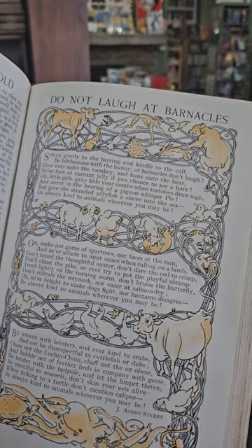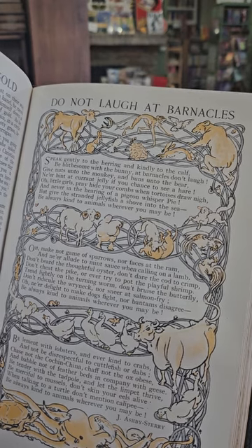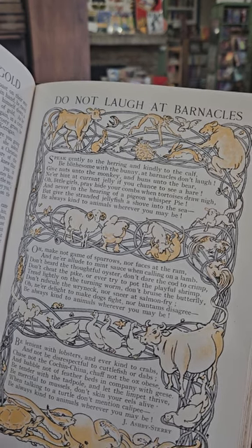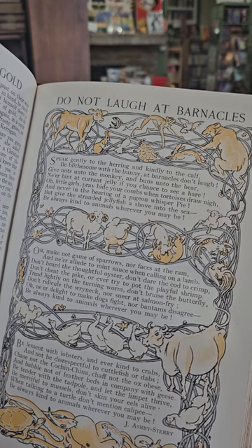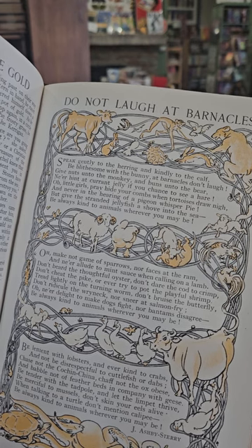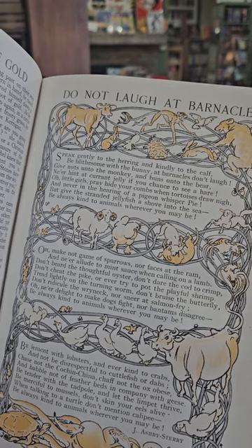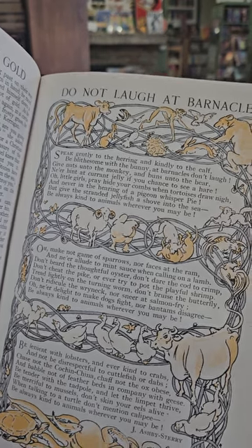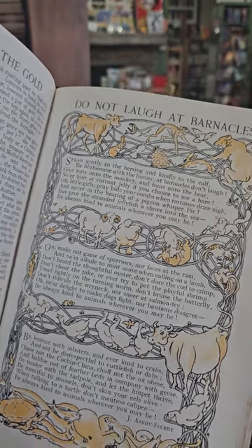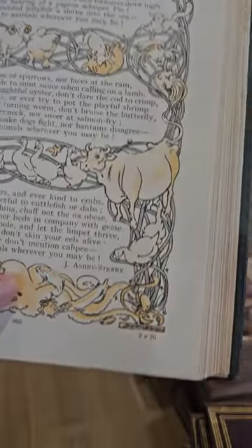Do Not Laugh at the Barnacles: 'Speak gently to the herring and kindly to the calf. Be bliss with the bunny and barnacles don't laugh. Give nuts unto the monkey and buns unto the bear. Never hint at currant jelly if you chance to see a hare. Oh little girls, pray hide your combs when tortoises draw nigh, and never in the hearing of a pigeon whisper pie. And give the stranded jellyfish a shove into the sea. Be always kind to animals wherever you may be.' That's a fun little poem — by J. Ashby Stare if you want to look it up.